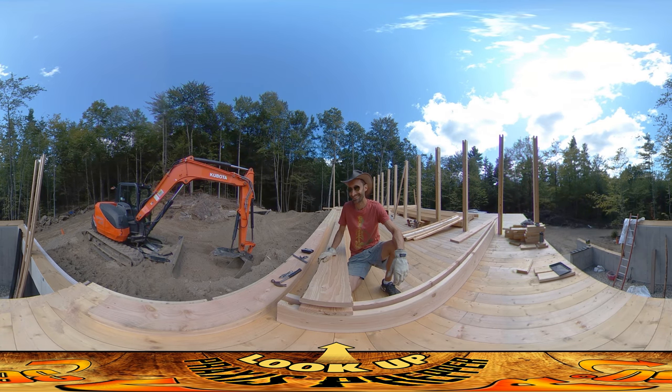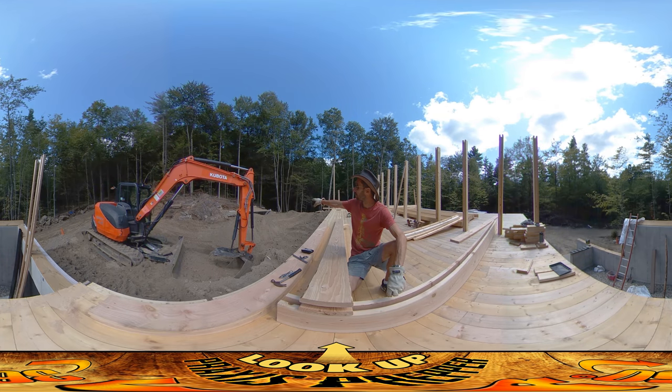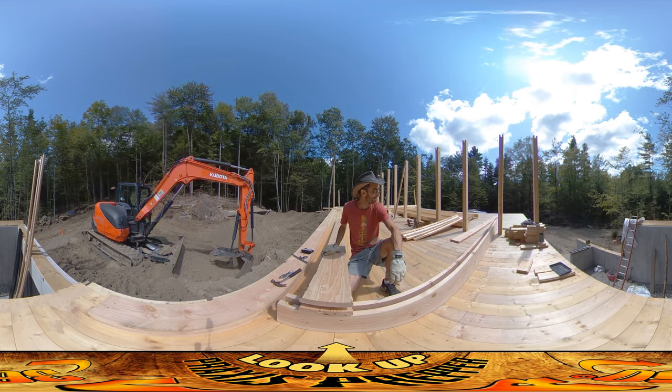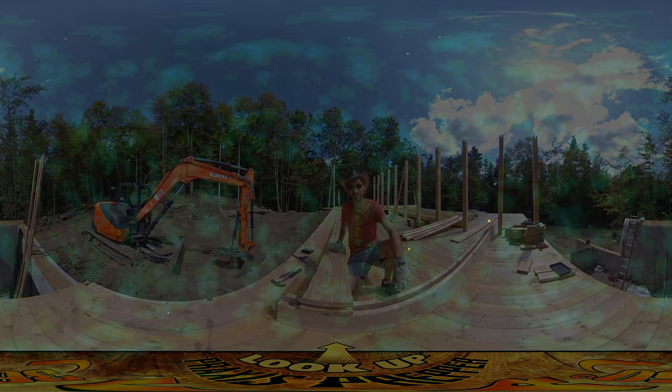That's it for today. Tomorrow there's going to be more site work going on — I think we're going to get our root cellar covered up. We've got a huge stone that's going to be set on top as a lintel piece. I'm excited about that — we were able to peel it off of the rock face over there. Yeah, there's going to be a lot going on tomorrow as well. Thanks for watching.